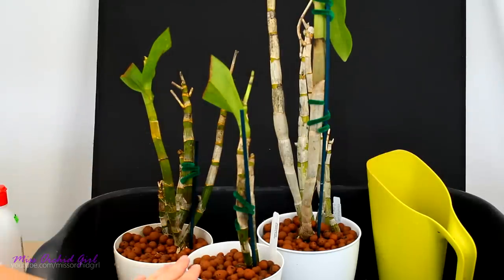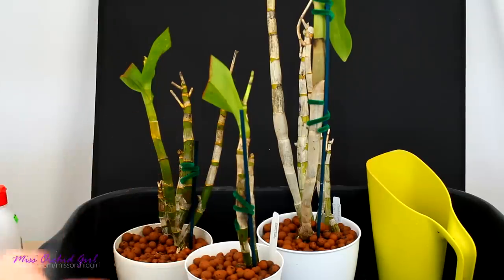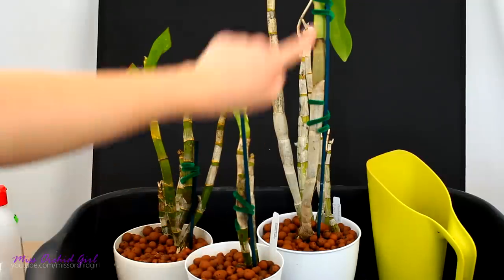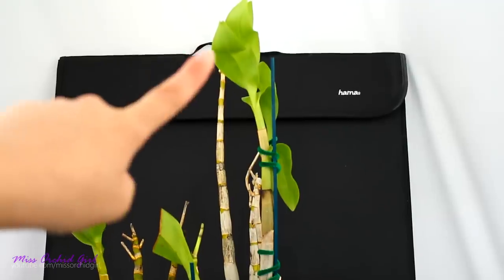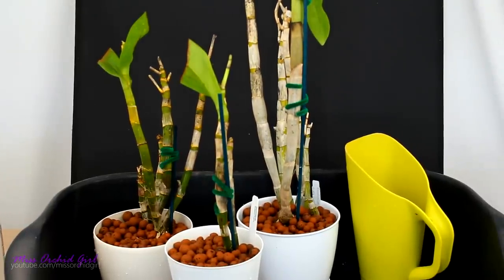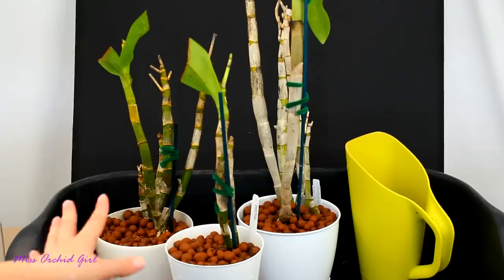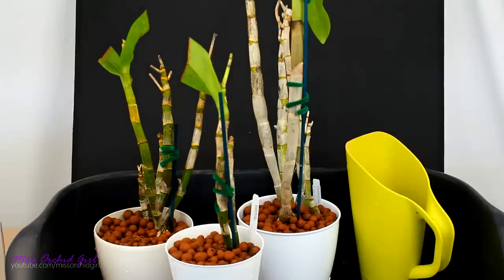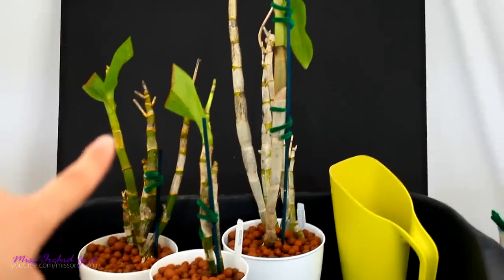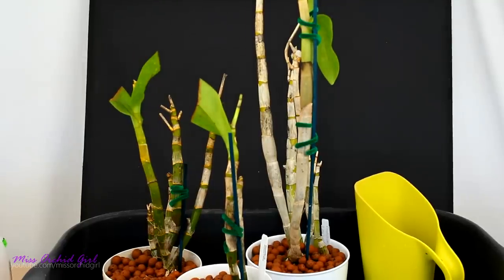To answer a few questions: yes, I do water my orchids after repotting, particularly these ones. They have stumpy little roots and I want those roots to hydrate the orchid as much as possible, because it will take a while until new roots are produced. I'll also place them in bright light — I want the remaining leaves to photosynthesize and produce sugars and carbohydrates for the plants. And of course I'll keep my eye on the leaves to see if the infection spreads anymore — if it does, I'll cut them.